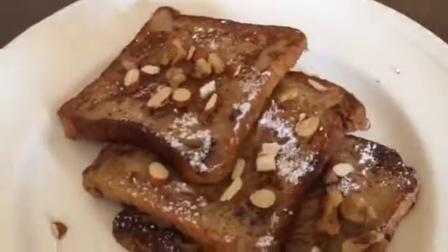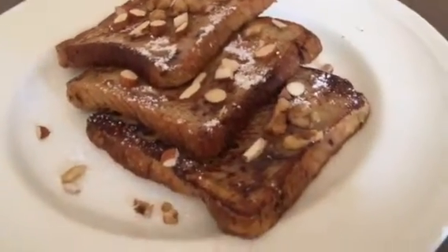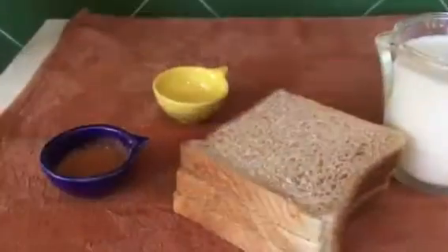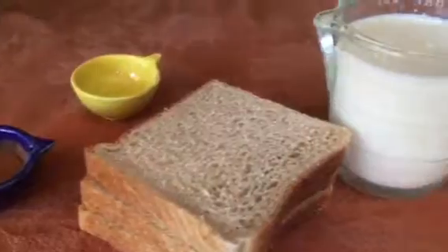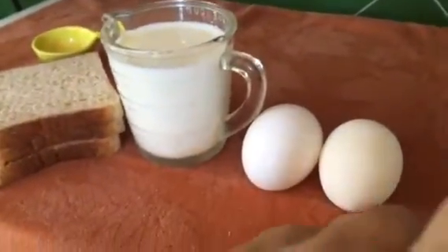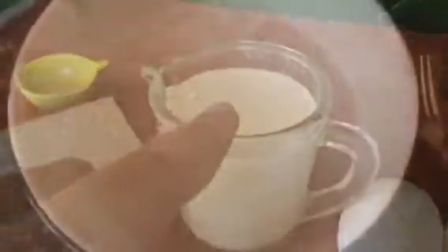This is my simple and easy recipe for a beautiful breakfast dish called French Toast. It's not too difficult so I hope you like it. It all starts with some basic ingredients. I'm going to leave a link in the description box to everything so you have all the measurements and details.